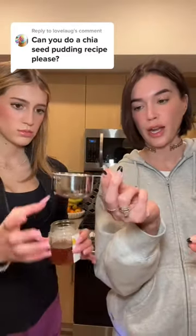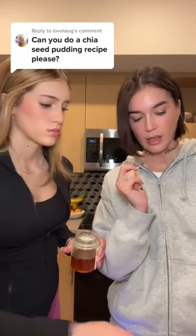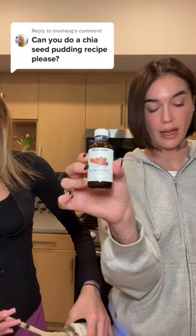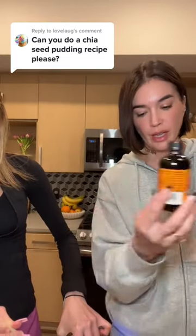So while that's in the fridge, you're gonna do one half cup of honey — and also add in one teaspoon of cinnamon extract and one teaspoon of pure vanilla extract.